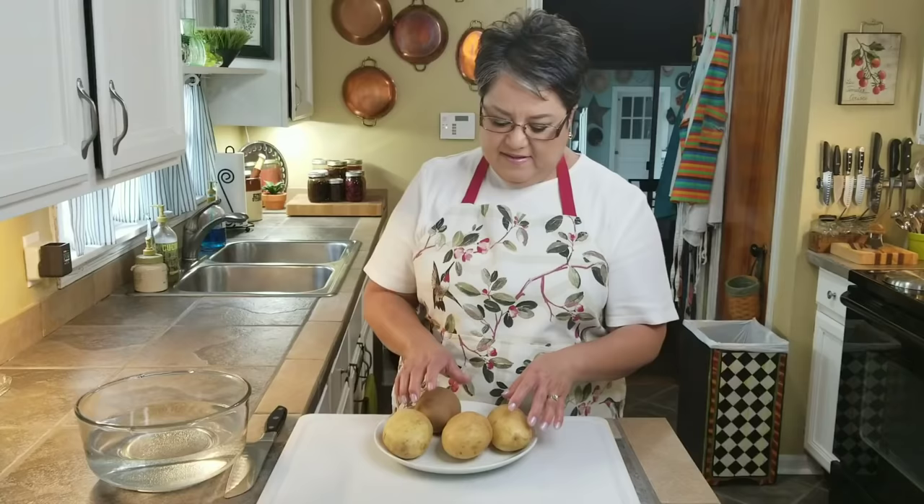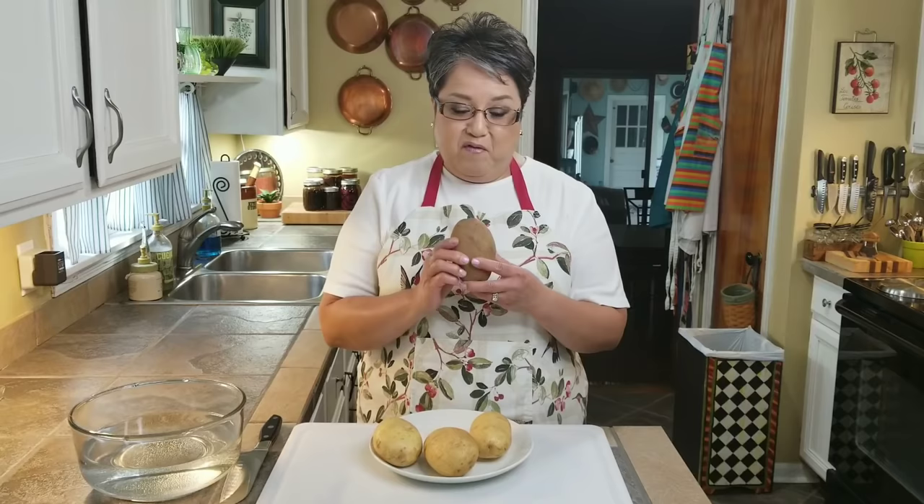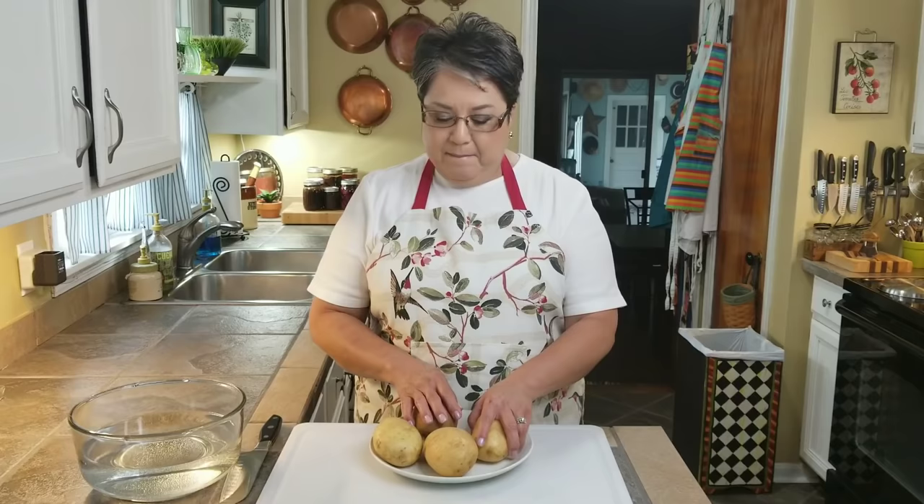These are the potatoes I'm going to be using, and I try to get them all about the same size. You can use red potatoes, gold potatoes, or russet potatoes. I didn't have four gold or four russet potatoes all the same size, so I got one russet and three gold. But as long as they're about the same size, it'll work out.